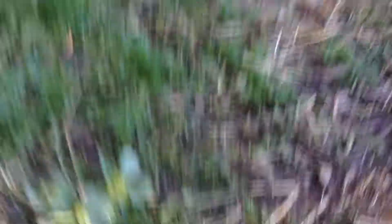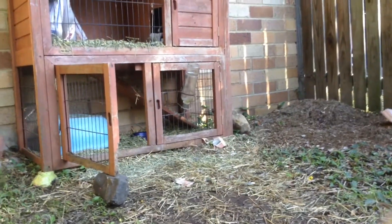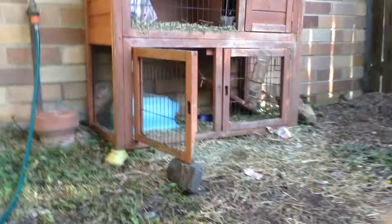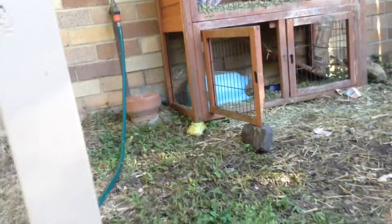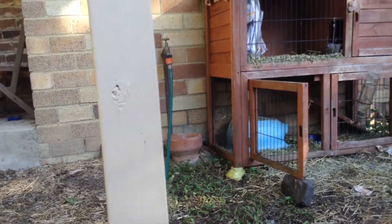Whenever the water is empty I always fill it back up straight away — sometimes even if it's just going to be empty soon. Whenever the pellets are empty — that's in the little blue bowl — I also need to fill that up. When I'm cleaning the cage I like to wash out that blue bowl so it doesn't get too much poo in it, or spray it with mite spray.